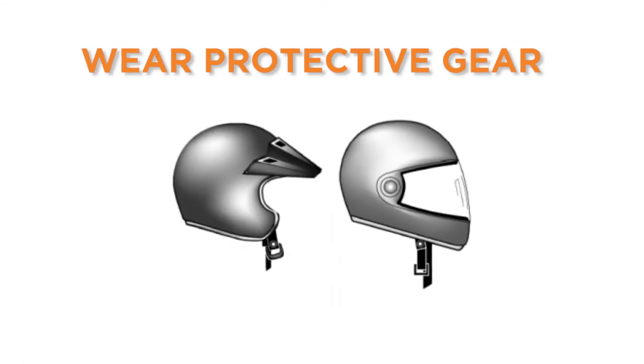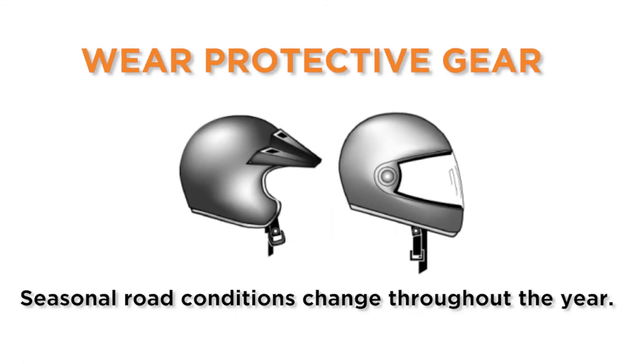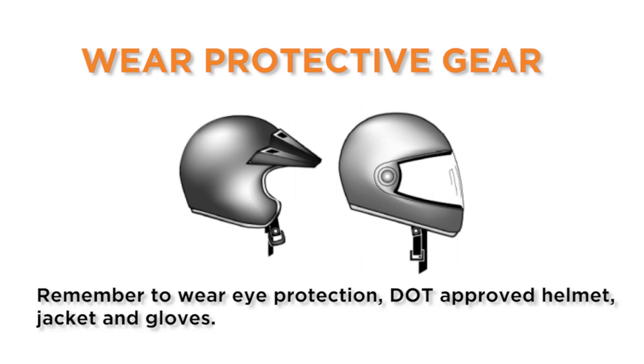Wear protective gear. Seasonal road conditions change throughout the year. Other vehicles can violate your right-of-way. Remember to wear eye protection and a DOT compliant helmet, jacket, and gloves. Full riding gear offers the best protection while on your motorcycle.